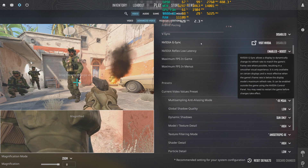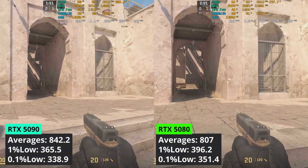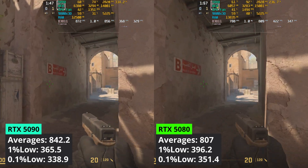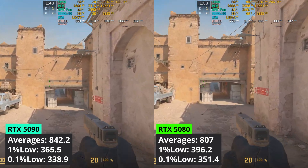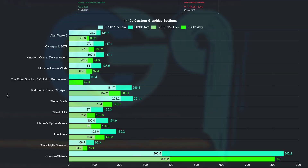Starting with Counter Strike 2: if you're looking to use the 5090 for competitive games with low settings, I would say it's better to save some money and go with a cheaper GPU. In the tested area I averaged 842.2 FPS with the 5090 while the 5080 managed 807. In all other games at 1440p the 5090 had a significant advantage. The low performance difference in Counter Strike 2 is because GPU utilization for the 5090 is not at 100%.